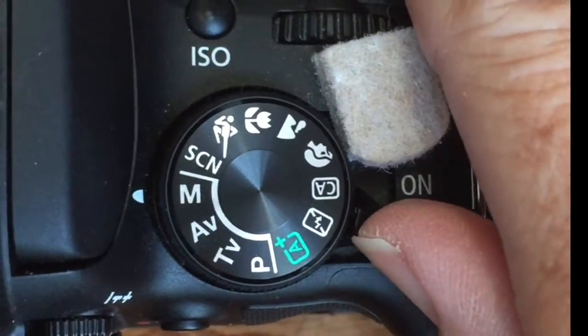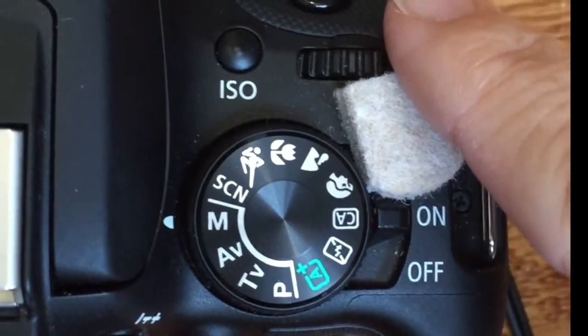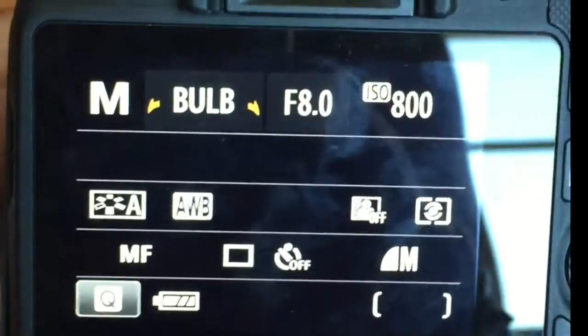Another issue we were having was when the camera setting was on that mode, attendants were flipping it one extra click into video mode, and that was freezing up the booth and causing issues.